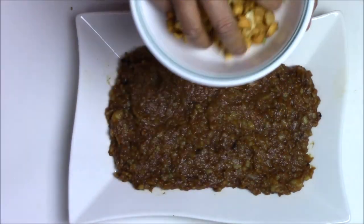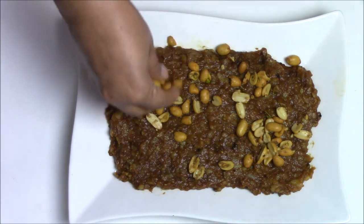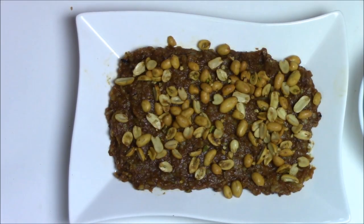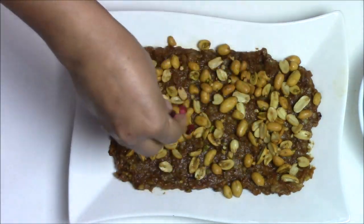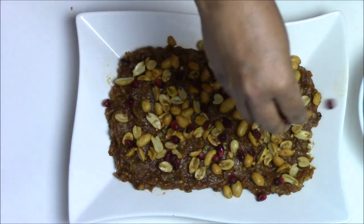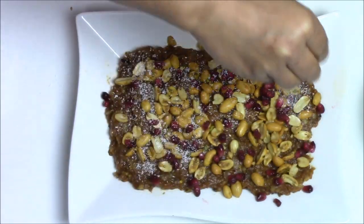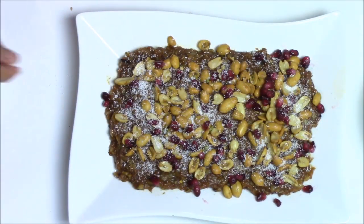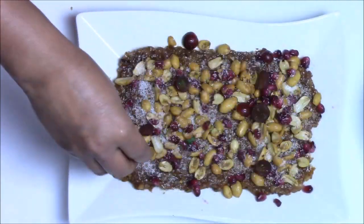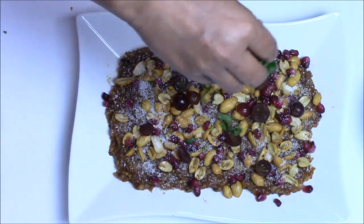On top I am going to add some spicy peanuts — these are roasted spicy masala peanuts. On top of that I am going to add some pomegranate seeds, then dry coconut powder — just sprinkle a little bit on top. You can also use fresh coconut if you have it. Then some grapes — I am using red grapes, but you can use black or green grapes also. Some cilantro on top as well.